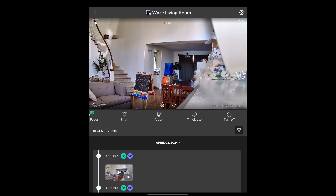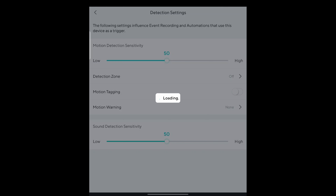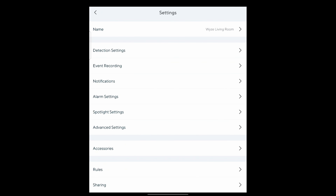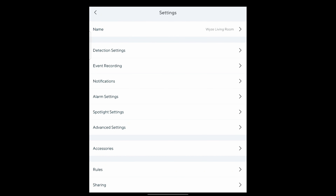You can turn the camera off, or hit the gear icon on the top right. From there you can change the camera name, go to detection settings and adjust detection sensitivity, set detection zones, and toggle motion tagging — which puts a little square around a person who's walking. You have motion warnings, a Wyze tone to alert people they're being recorded, and notification settings where you can manage which events trigger notifications, making it less annoying.